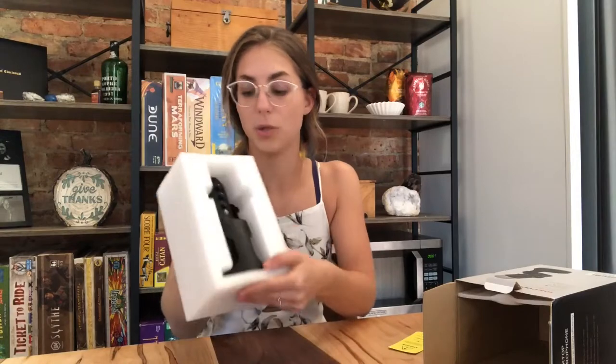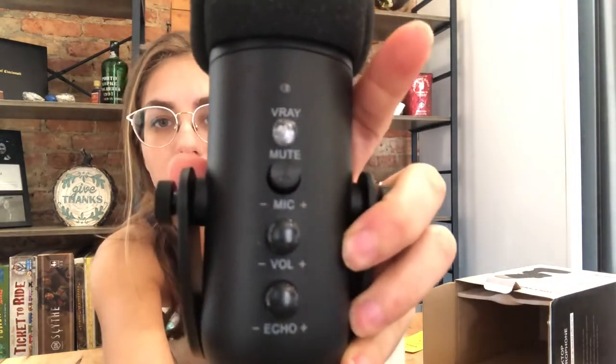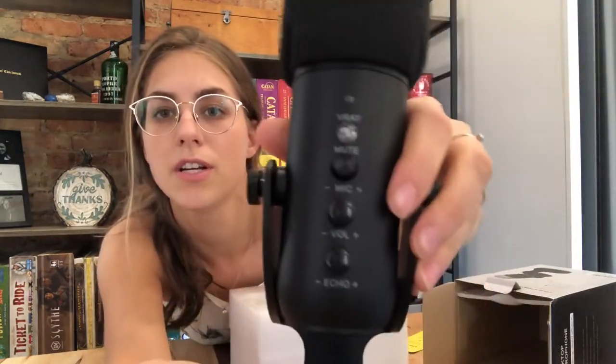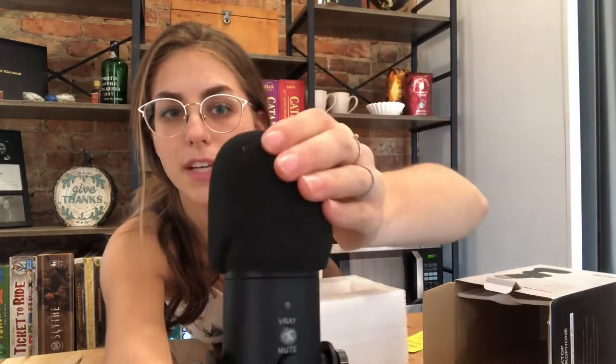Okay, let's get to it. Taking out the actual microphone — this is what it comes with. As you can see, it's got different buttons and settings at the very front: mute, mic volume, and echo, so you can change all of those settings on this microphone. It comes with a nice foam sound muffler at the top.